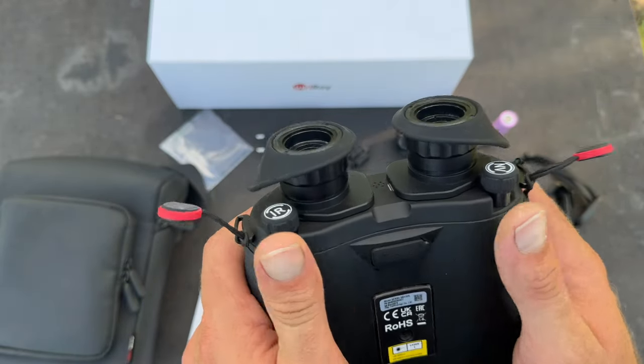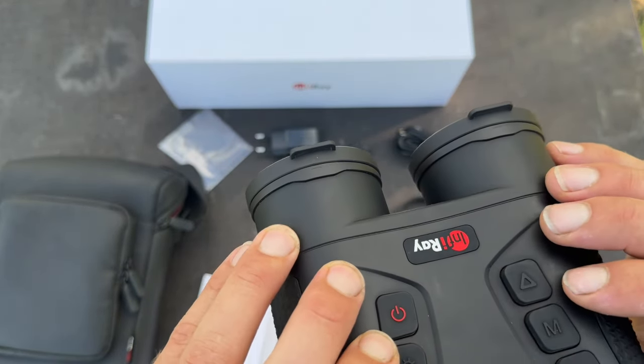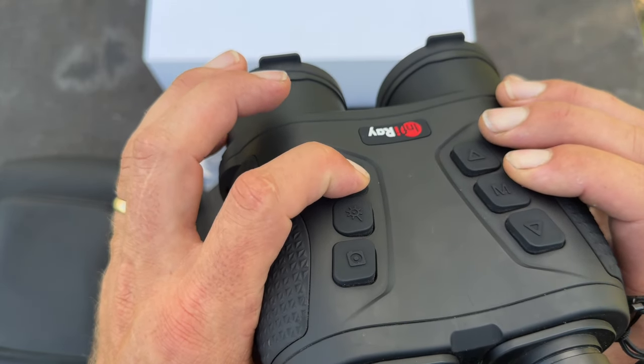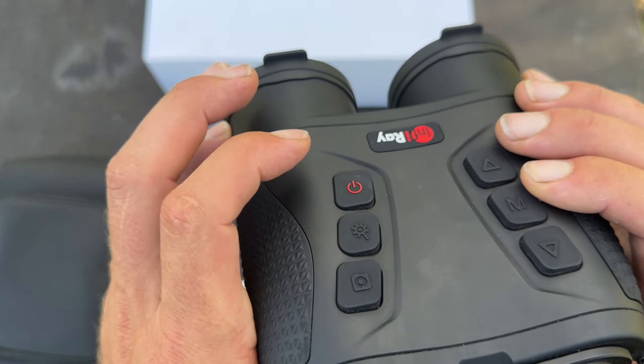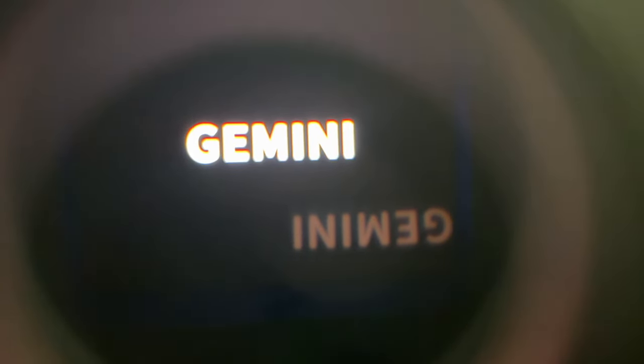These are really nice binoculars to use. To turn it on, you press and hold the power button for a few seconds. There's your screen — it gives you all the information. I'll get it up on the tripod. Note: when you do a screen record it doesn't capture all the on-screen information, so I'll show you through the eyepiece.